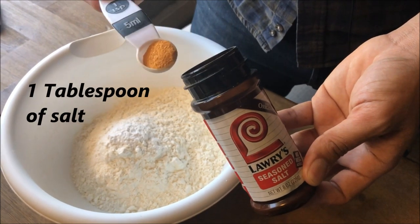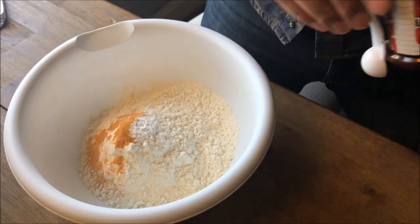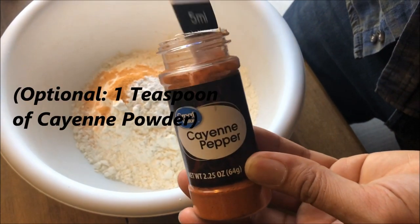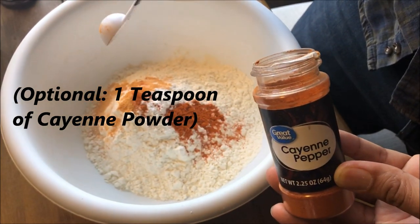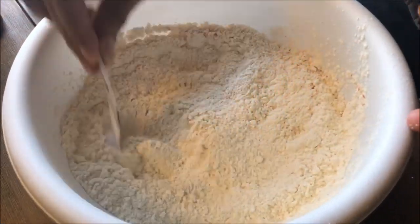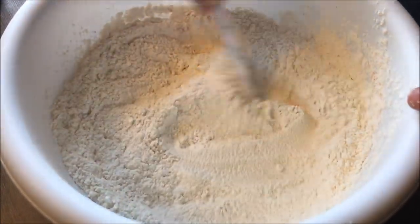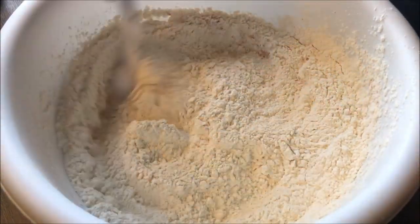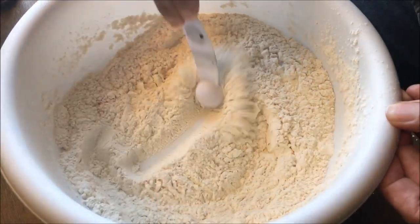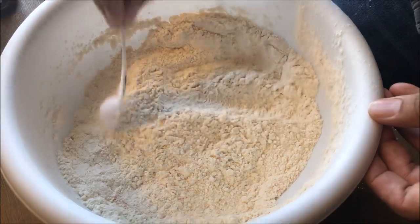Next is salt — just one teaspoon. I'm using season salt since that's all I have. Then one teaspoon of cayenne powder. Mix everything together. You can use one of those little hand beaters, but right now I'm just showing you how to do it improvised, like you would while camping. You can use your hands — they're going to get dirty anyway. You want to mix all the dry stuff together before adding the butter and water. Be careful not to make a mess because flour is quick to dust up.